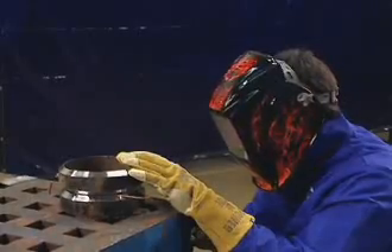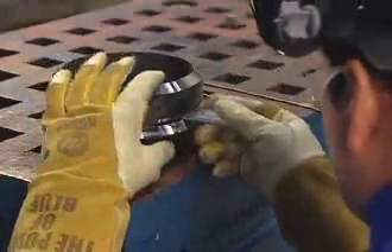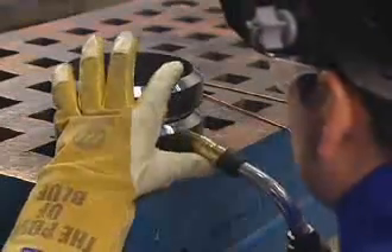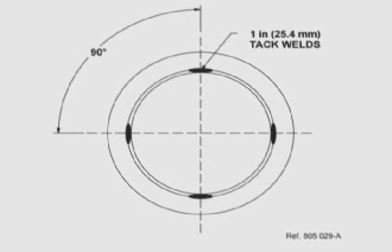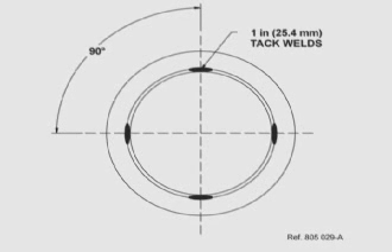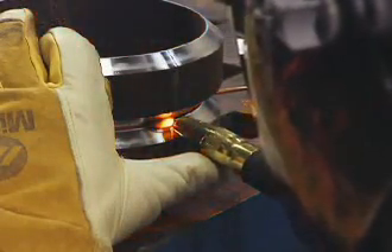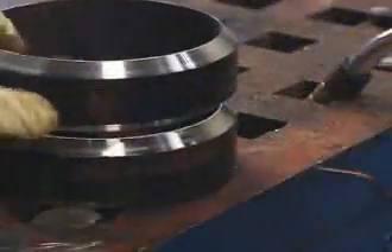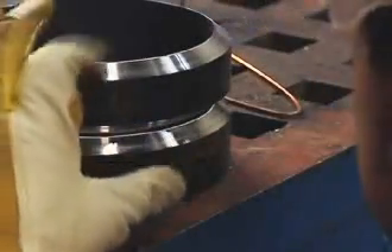You'll tack the pipe ends together using the RMD process to help maintain an even gap all the way around the pipe joint. To get the best results, deposit four 1-inch tacks approximately 90 degrees apart: 12 o'clock, 6 o'clock, 3 o'clock, and 9 o'clock. Make the first tack weld and remove the filler metal spacer. Then check your gap before making the next tack weld on the opposite side of the pipe from the first tack weld.